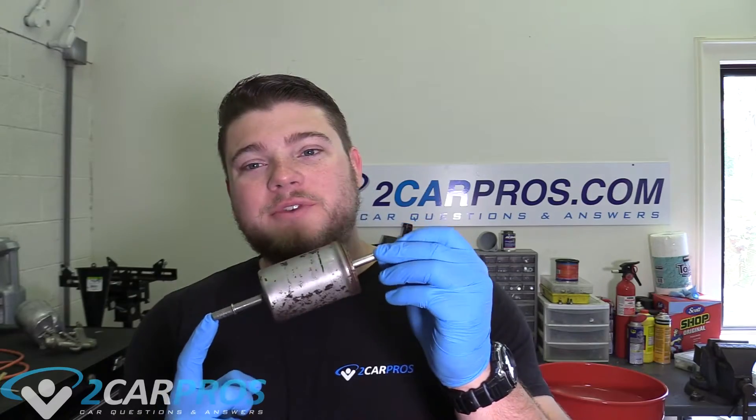Hello and welcome to 2CarPros. Today we're doing a little bit of a different one. We're going to be taking a look at what is inside of a used fuel filter. This fuel filter has been sitting like this for about two weeks and it's completely empty — there's no gasoline, no danger of fire. I'll have a fire extinguisher right there handy in case there is an issue.